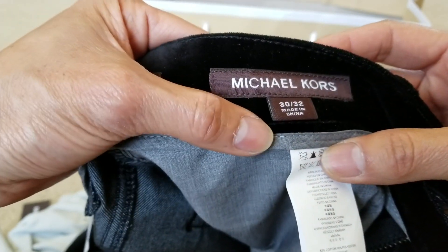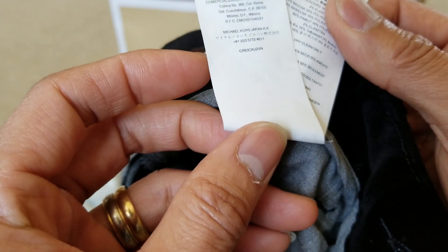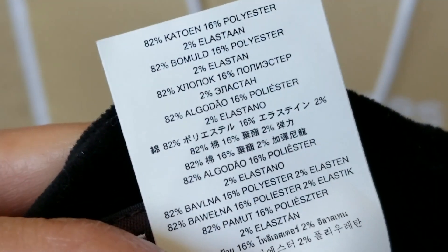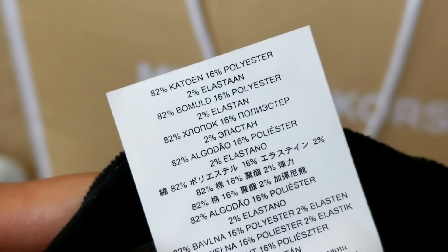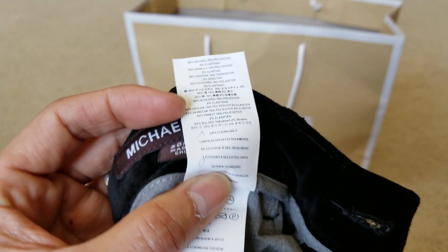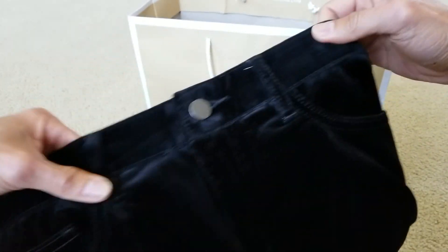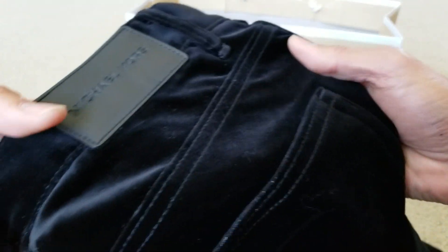Slim fit 30x32, made in China. Here is the tag and the care instructions. Let's see what kind of material this is — 82% cotton, 16% polyester, 2% elastane. So this is a mix of many materials. And you have one, two, three, four, five, six belt loops — those are nice stitching.